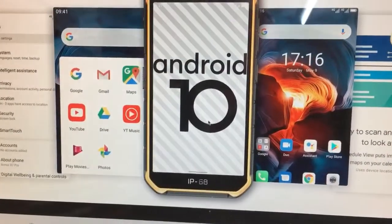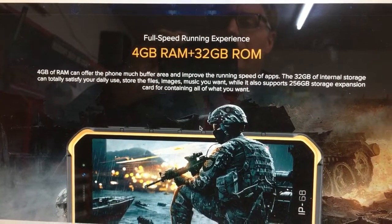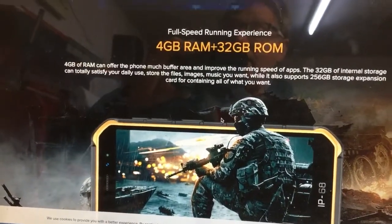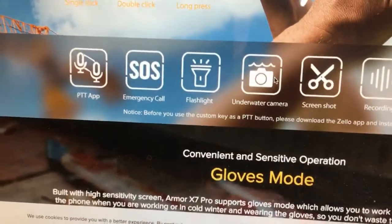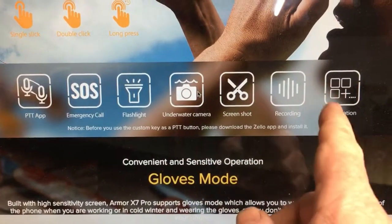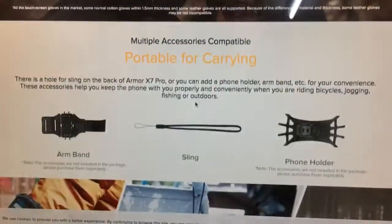It's running the latest Android 10 and is fully updatable. There's 4GB of RAM and 32GB of storage on this model. You can spend more money to get higher specs, but it's crisp and responsive. The custom key on the side is much like a walkie-talkie — you can set it up for push-to-talk, an emergency flashlight underwater, or a shortcut to your favorite app. The glove mode and touchscreen work really well even in cold weather.